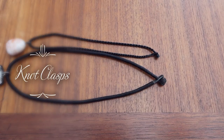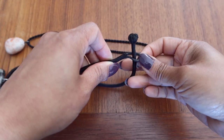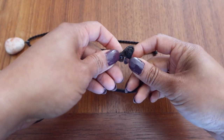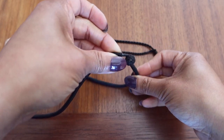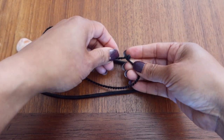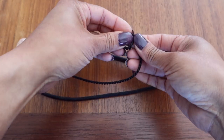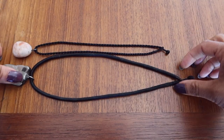Here are examples of knot clasps. Unlike the sliding knot, these do not slide — they have a knot on one end of the cord and a loop on the other end. The knot is slightly bigger than the loop, but when you want to take it in and out you can just slide it through and it's held in place with tension when wearing the necklace. This ulexite necklace and our sunstone necklace are on a twisted cord with a smaller knot but work the same way. The downside is that the thread can fray after a while because of all the knotting and unknotting.